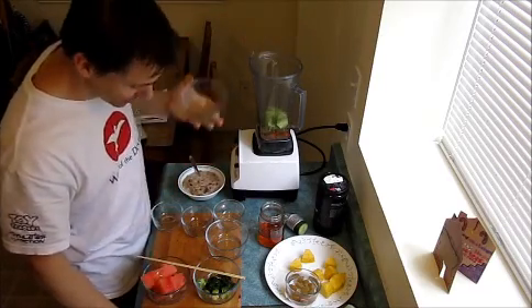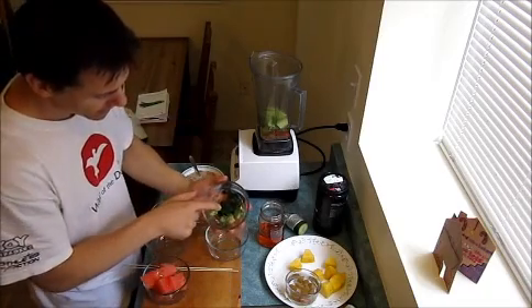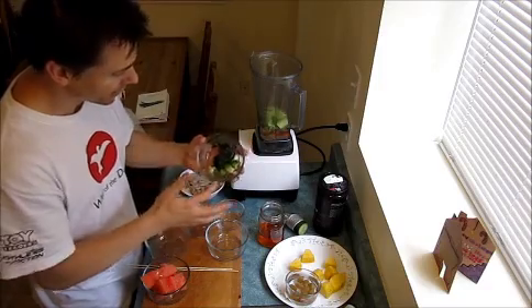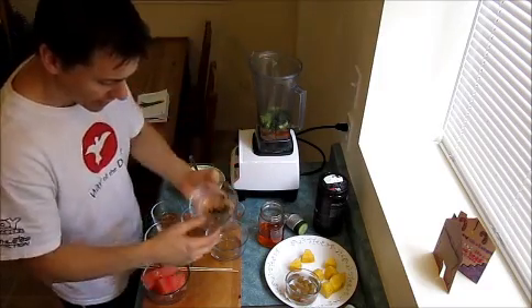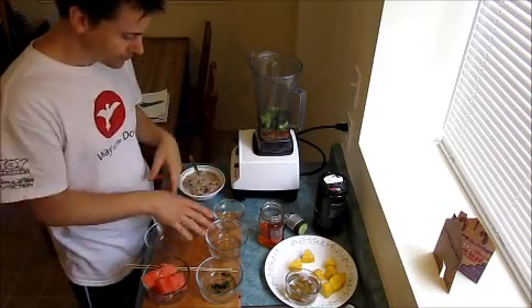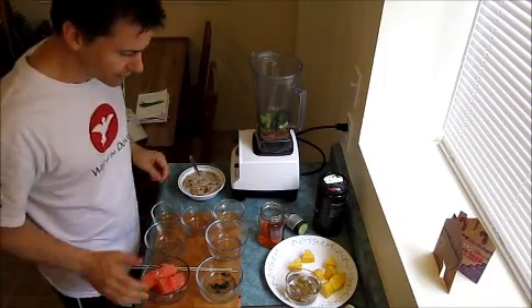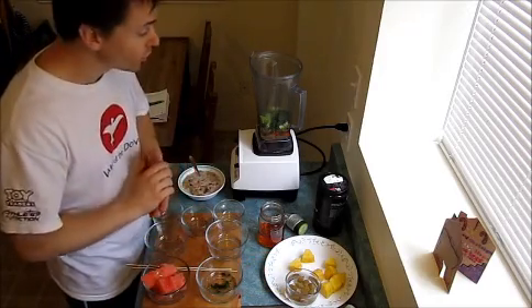So I'm gonna add the celery, and what I've got here is some frozen spinach and some broccoli, so I'm gonna put that in. Now the spinach is organic, as well as many of the other vegetables I put in there. I've also got some watermelon, pineapple, and grapes, and I'm gonna leave those to the end — I'll show you why.